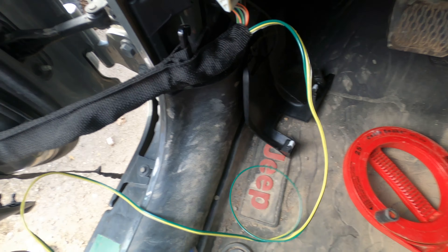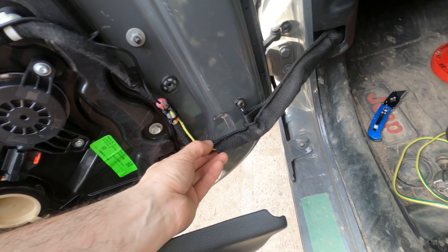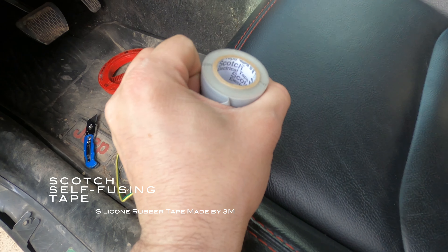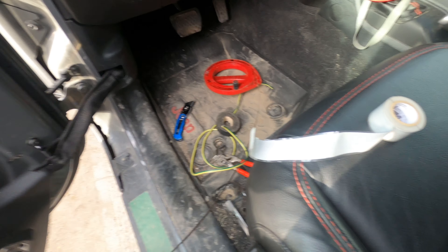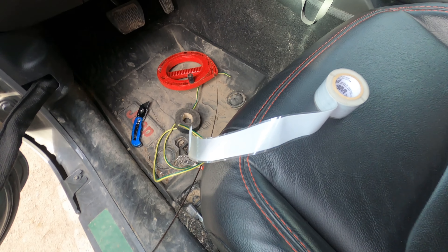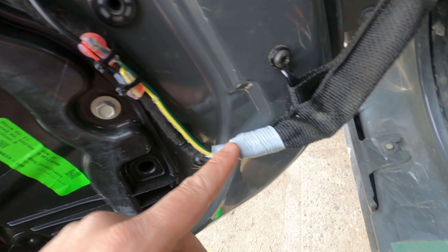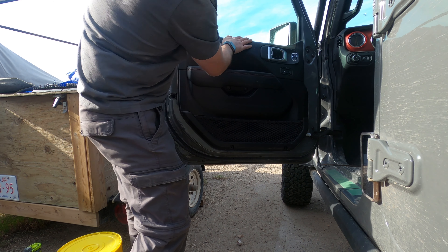Now all we've got to do is splice this into the power line right there — you don't need much wire at all. To help protect the wiring, I'm using this 3M silicone tape. It's not regular electrical tape — it stretches and sticks to itself. Every time you open up wiring like this, this is far superior to whatever Jeep puts in there. We just roll that around and once it's done, it's so tight it stretches nicely and holds onto the wire.